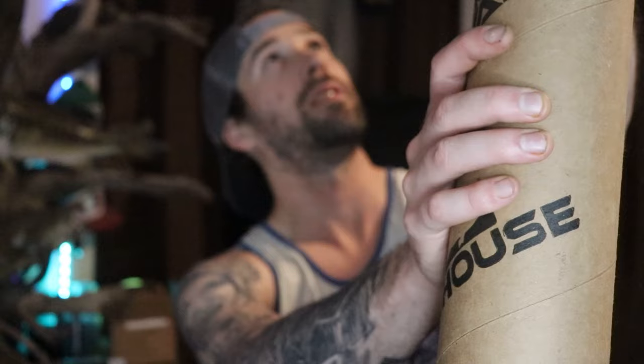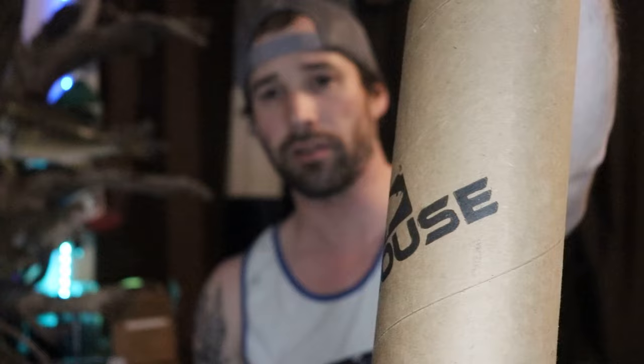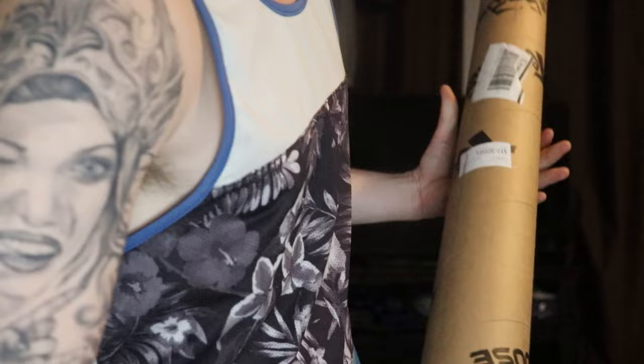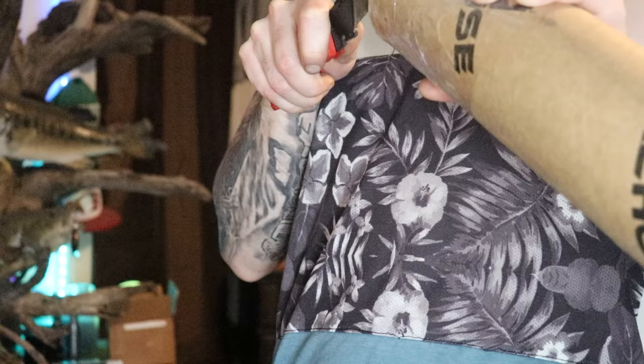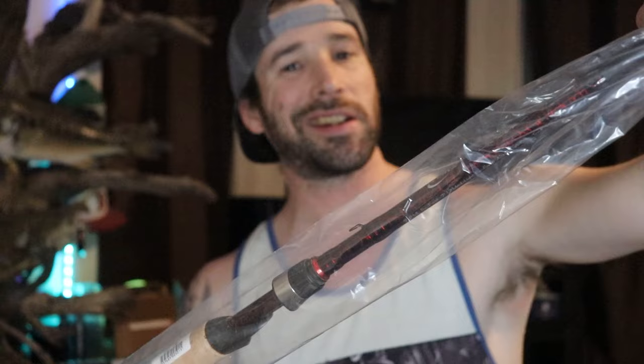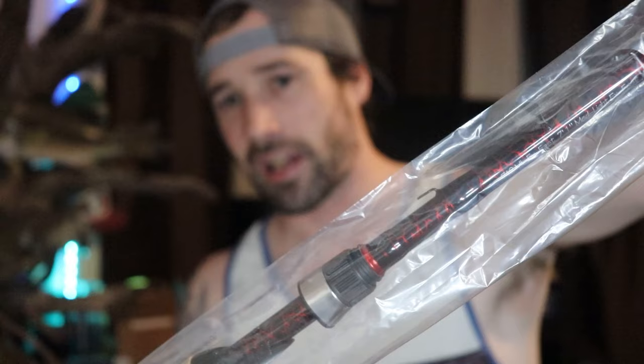Now we're going after the tube. I haven't opened it yet, so I honestly don't know if this rod is broken. That's another reason I don't recommend waiting this long to open packages — if something is wrong you want to return it immediately. In a previous video I mentioned needing a new medium-light rod because my buddy sat on my ned rig rod and snapped off the first three eyelets. I also have a drop shot rod to replace, but one thing at a time.